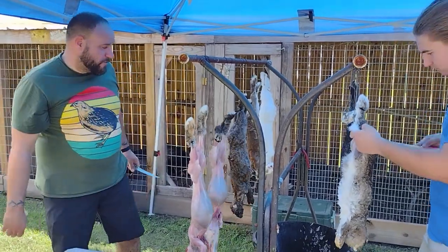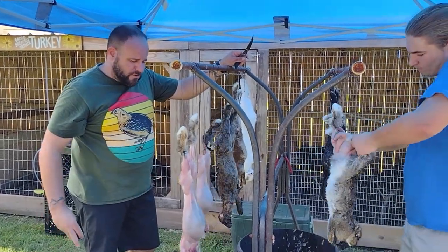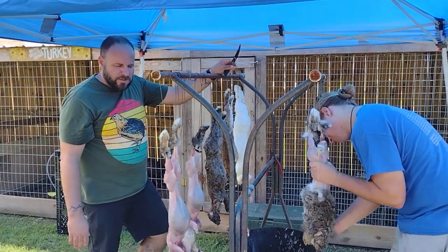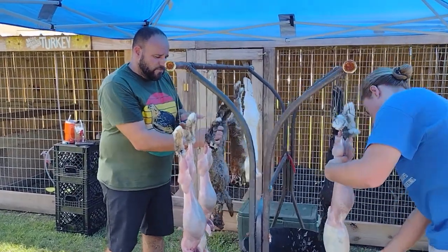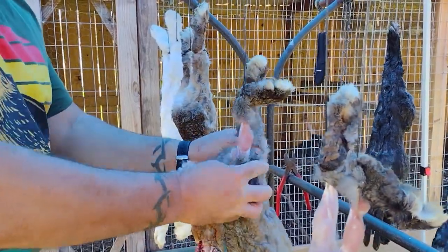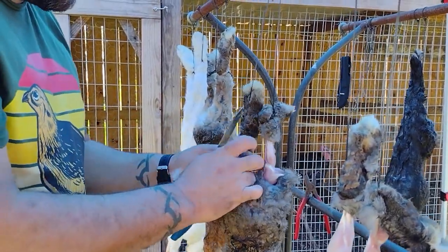Here we are. We have our rabbits hanging. If you notice the fur is wet — we soak them in an ice bath and it kind of keeps the fur off the meat mostly. We hang them because if you try to do it flat on a table, you end up with a lot of hair on your meat. I find it's easier, faster, and more productive to just do it like this. It's no wrong way to do it — whatever your personal preference is. Our ultimate goal is just to have meat in the pot, so this is the method I choose.